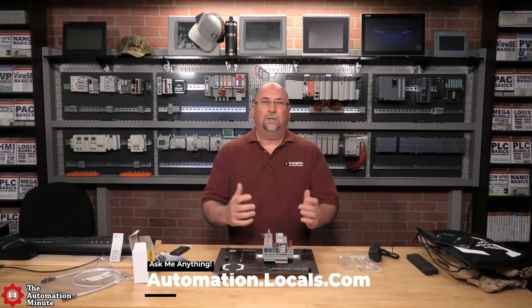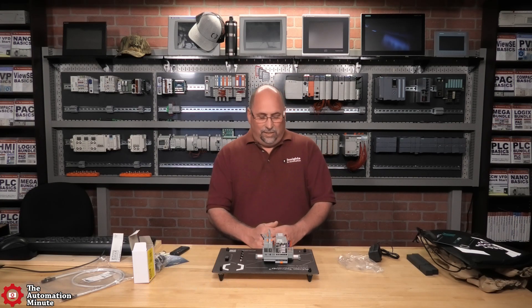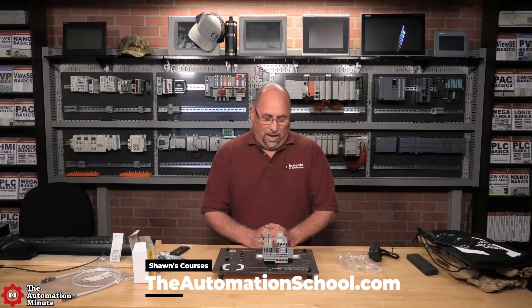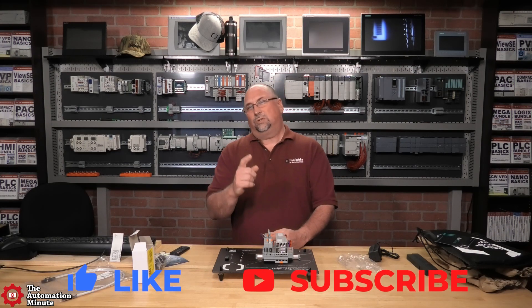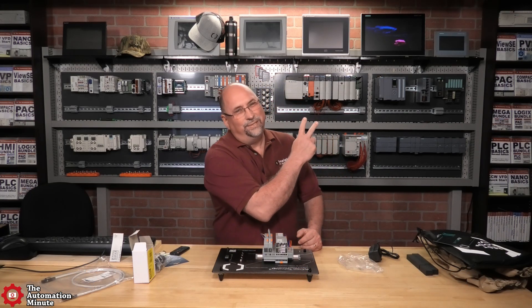I can't wait to get into PLCnext Engineer and write my first Phoenix Contact PLC program. But with that said, that wraps up this first look at the PLCnext starter pack. I want to thank you for watching - if you enjoyed the show, please give us a like and a sub. And until next time, my friends, peace.